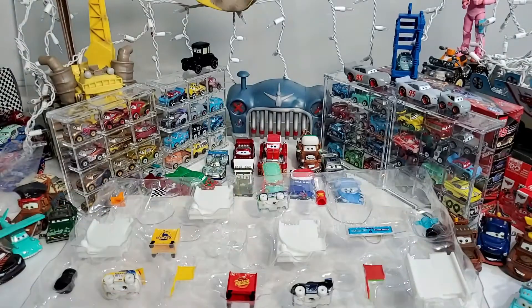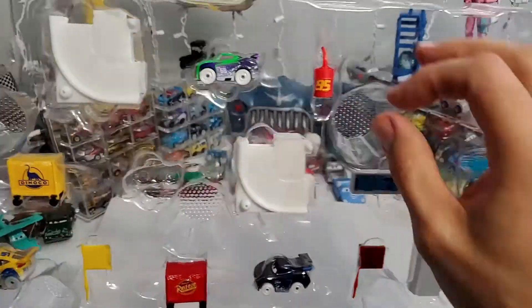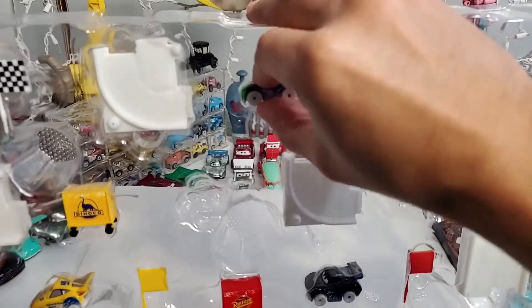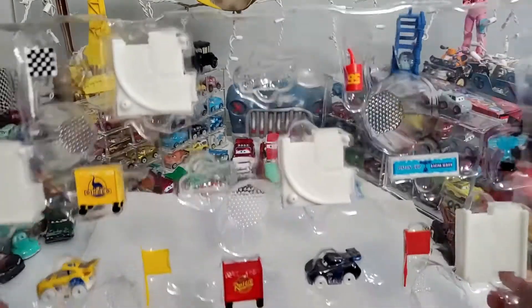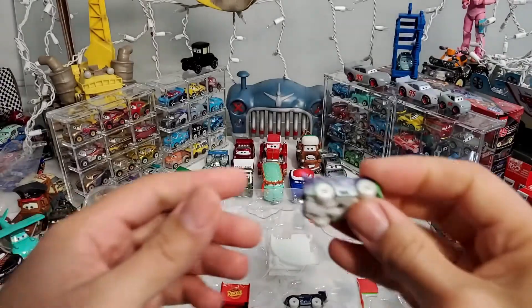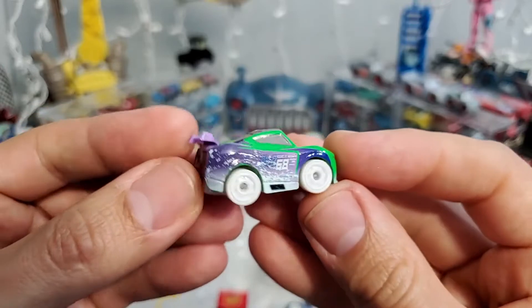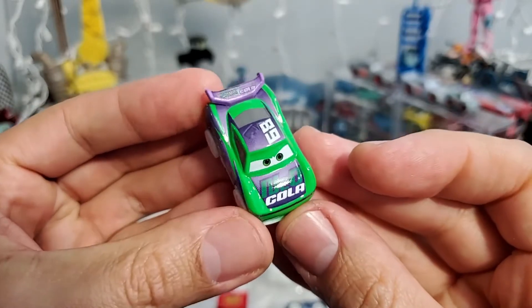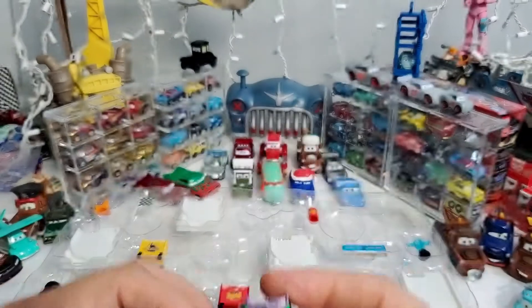You know, it's interesting — I saw these minis on eBay a while back and at first I thought some guy was spraying the minis and trying to sell them to us for like Christmas. The details, I guess the details were not great. Check that out — number 68, the Dinoco mini with white tires.